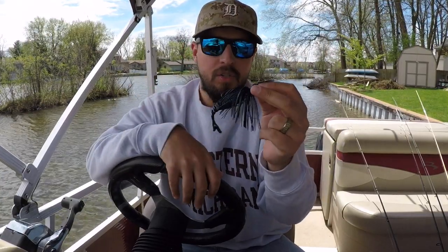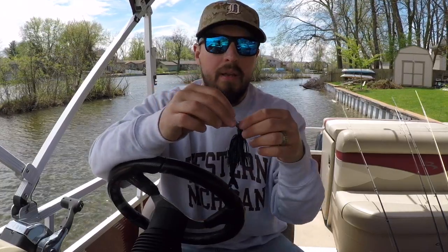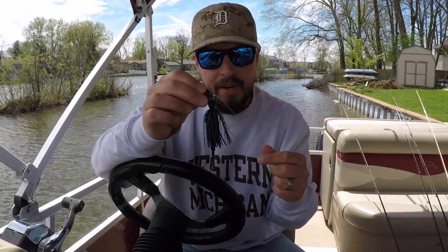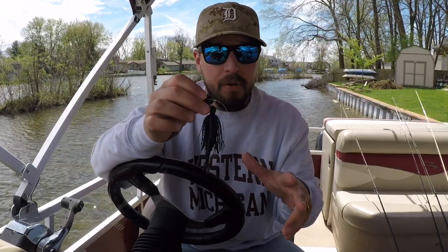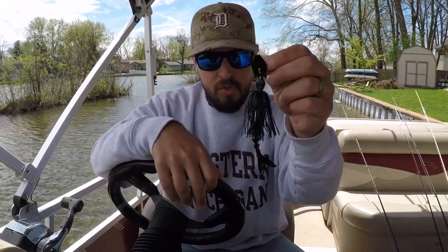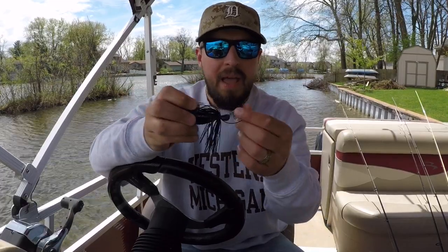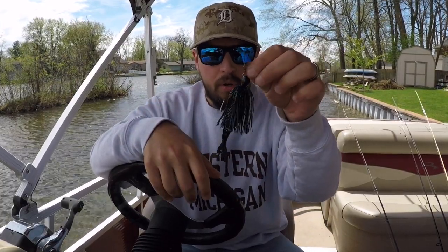This thing has been just awesome, and I think it has a lot to do with the components. I've been a huge bladed jig thrower for a few years now, and the components on this make it stay in the strike zone much longer and much better than the other chatterbaits. A lot of guys when this first came out said, 'I can build my own bladed jig for three bucks — why in the world would I pay fifteen to twenty dollars for this?'